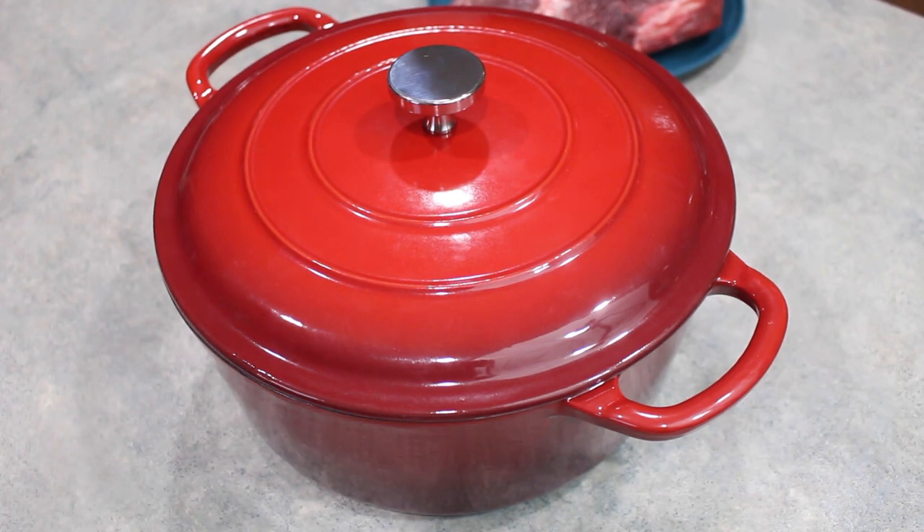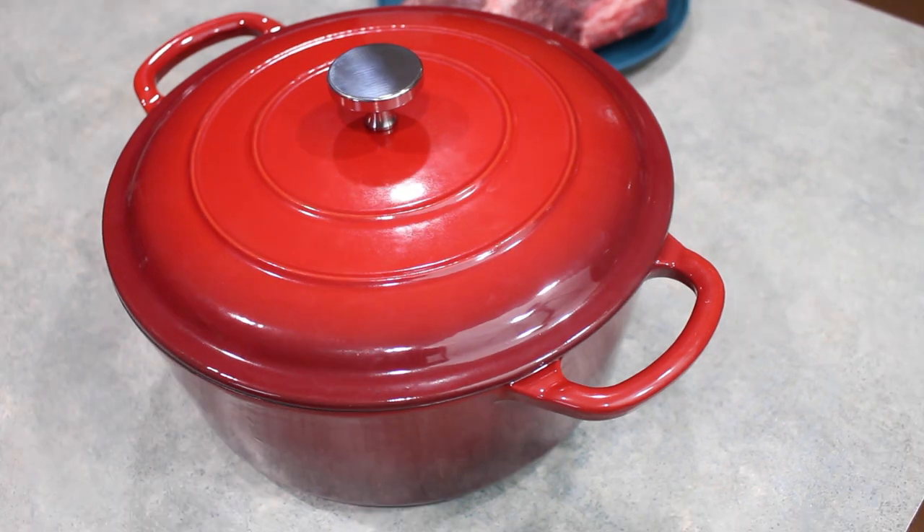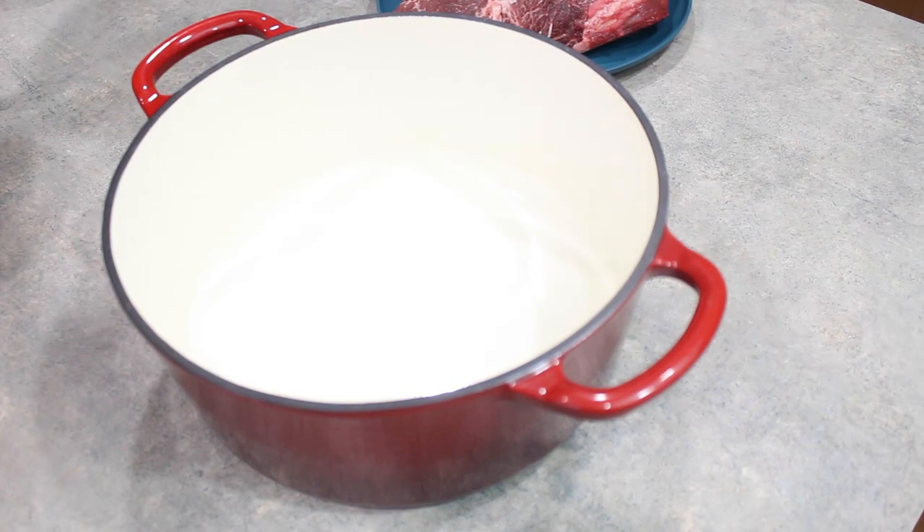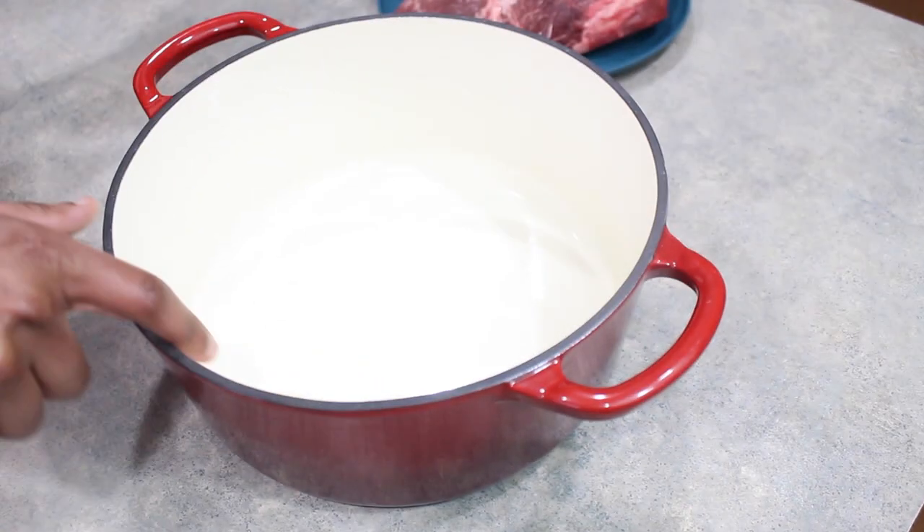I find a Dutch oven to be sort of like an old-fashioned slow cooker because, as you can see, it's just a pot with no electric components — it uses the oven's heat to prepare the food. What's fantastic about Dutch ovens is that they can be used on the stove and then transferred directly into the oven, lid and all. There are many different materials — ceramic, porcelain, aluminum — and this one happens to be a cast iron Dutch oven that is ceramic coated.